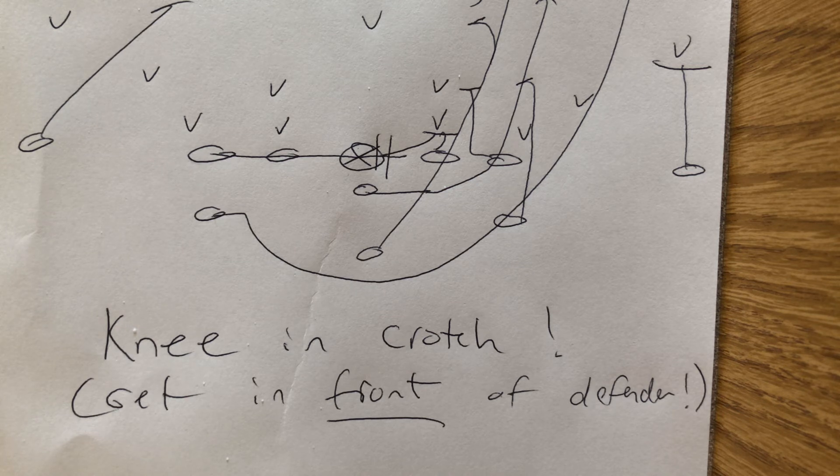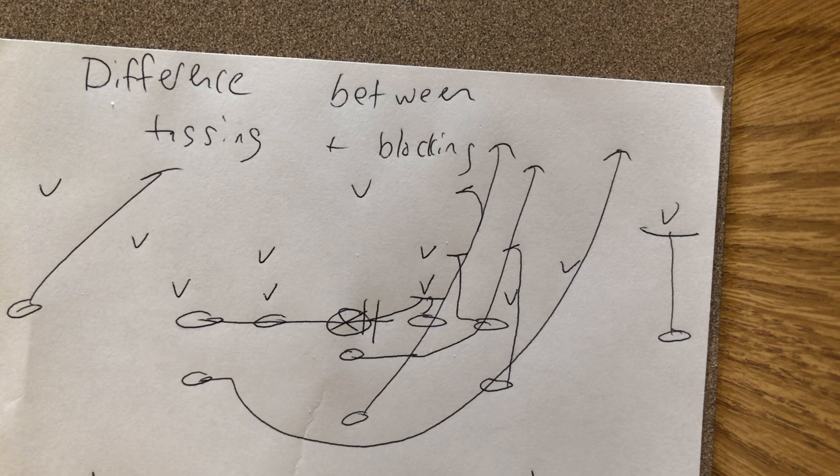Knee in the crotch, get in front of the defender. If you do that, I'm going to tell you right now, you're going to get closer to winning than maybe any other technique you can learn from the hundreds and hundreds of videos on this YouTube channel. That's the difference between tagging and blocking.